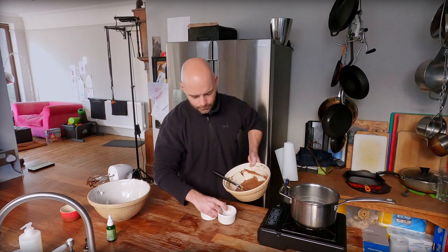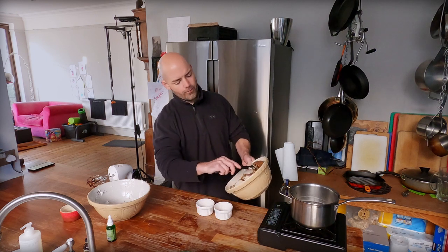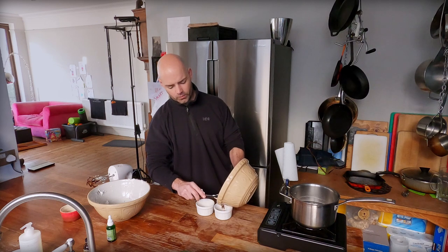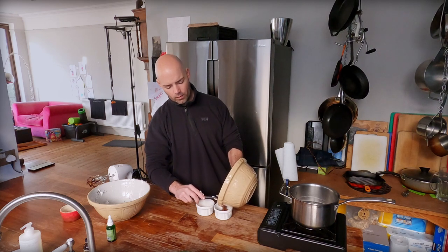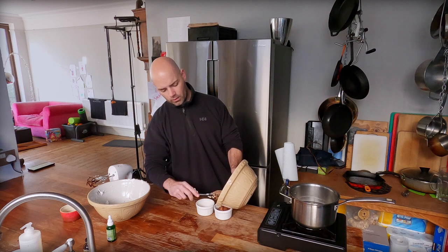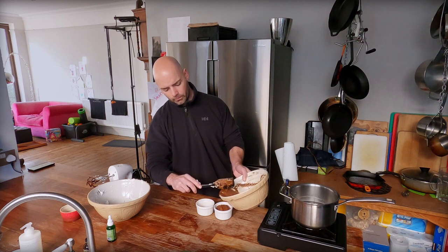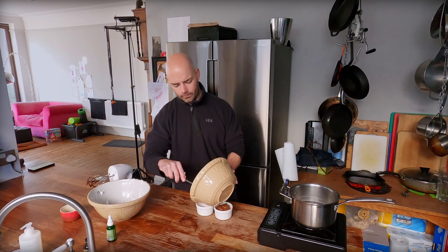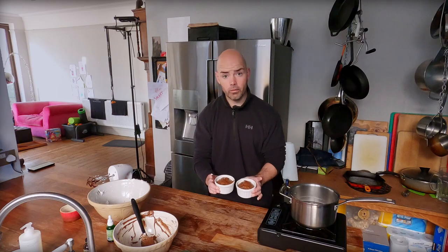Ramekins — here they are. We want to be quite careful not to spill it down the edges if we can possibly help it. There we go — one, and two. We've got our two ramekins. Now they just go into the fridge and set.